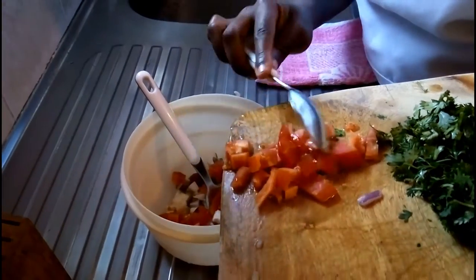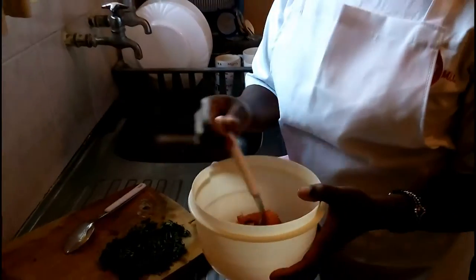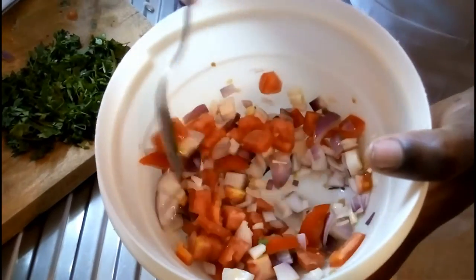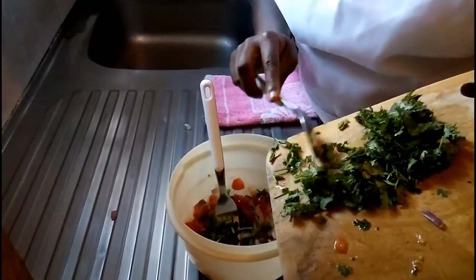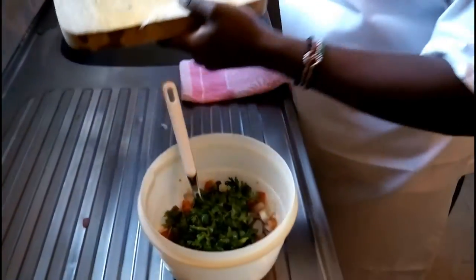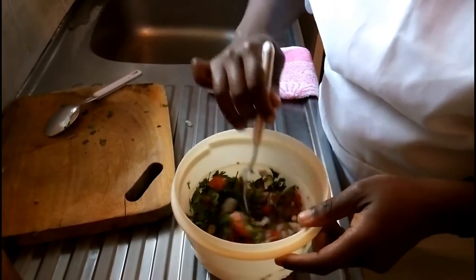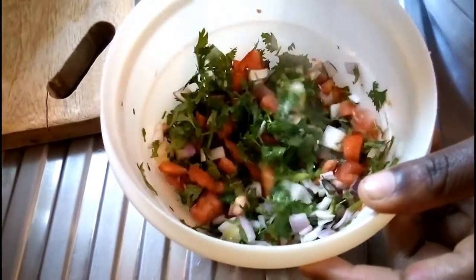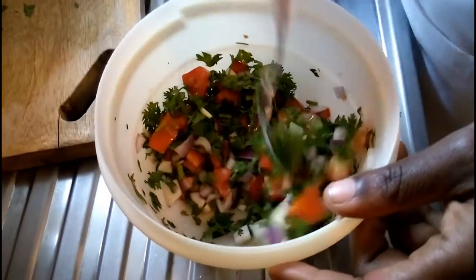Then we're going to add the tomatoes. We're going to first mix this, because the secret to any food is mixing, so you can have a very nice blend. Here we have our tomatoes and the onions. Then next, we're going to put the coriander. Chop it into small pieces so that it mixes evenly with the rest of your ingredients. We're going to mix this. Already you can see it looks so delicious - there's lots of color. We have green, we have purple from the onion, we have red from the tomatoes. With organic food, the more color you have, the more nutrients you have.